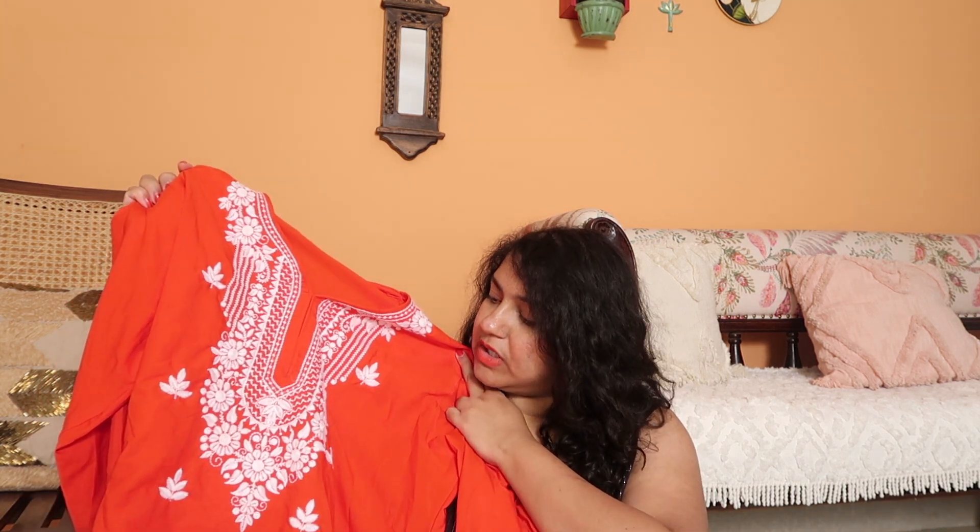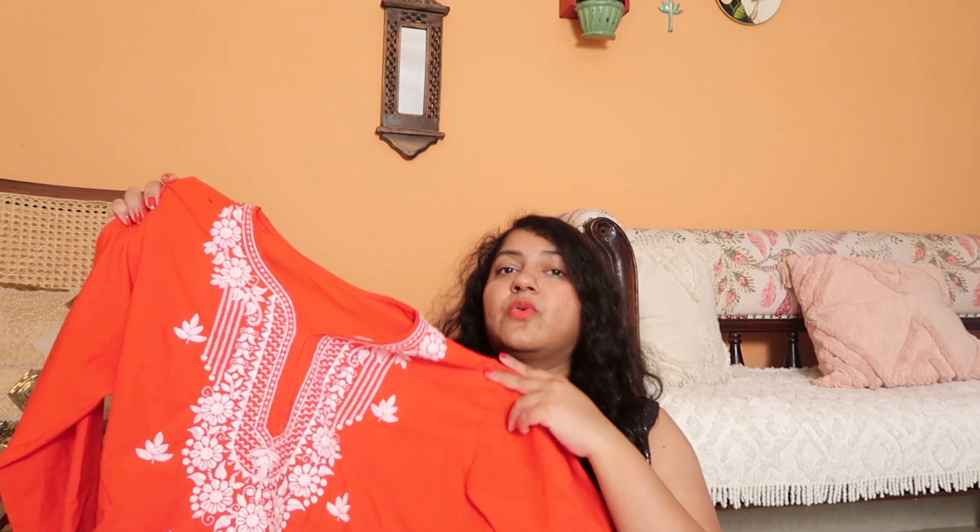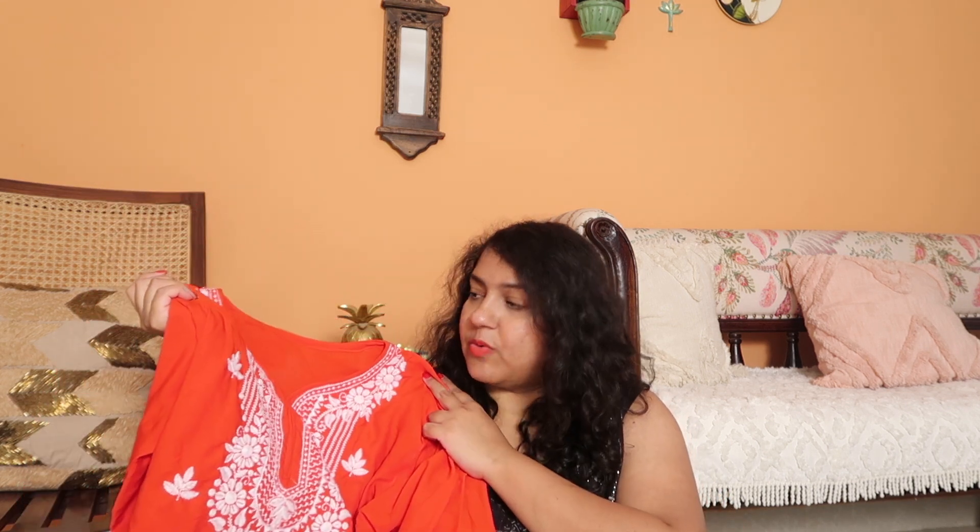Let's start with this red kurta. I have four kurtas to show, some of which are kaftans. I'm beginning with this red one because the color is so pretty — that's what attracted me to it. This is a chikankari kurta, but it's machine work, not handwork. I don't have anything in red that fits me well right now, so I got this. It was super affordable. It says cotton but it's not actually cotton — it's rayon. It looks good when worn, but up close you can tell the quality isn't great.